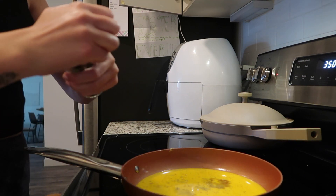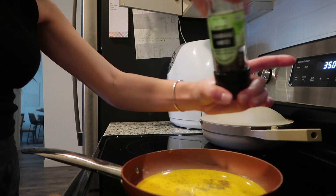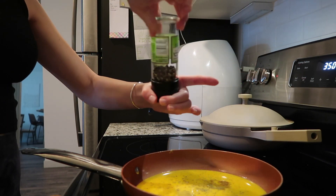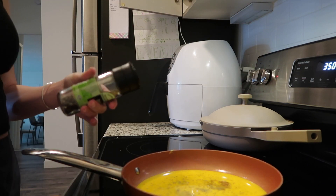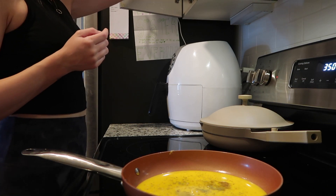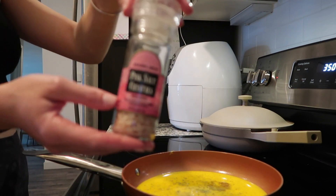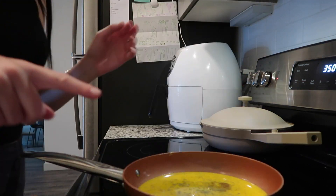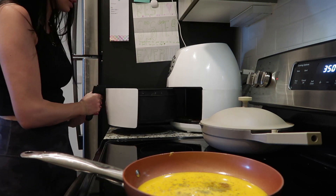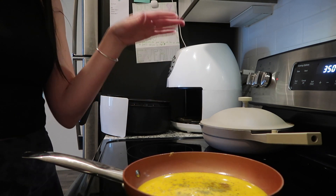I'm sprinkling some garlic salt throughout the entire egg mixture, and then I'm also adding some pepper — this is my favorite pepper from Trader Joe's. Some people might also add regular salt, but because the garlic salt already has salt in it I don't add any more. My favorite salt to use if I am going to use any is the pink Himalayan salt from Trader Joe's. The tops of the English muffins are done now, so we're keeping those off to the side. Once the eggs are done, I'll cut them up into fours and put them on top of the sandwiches.